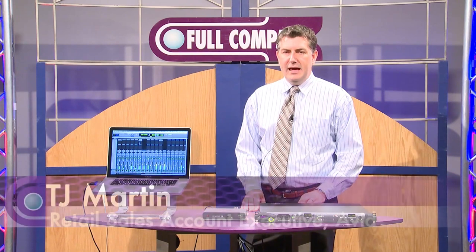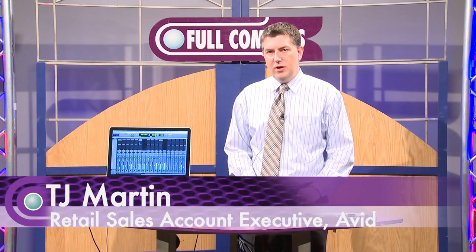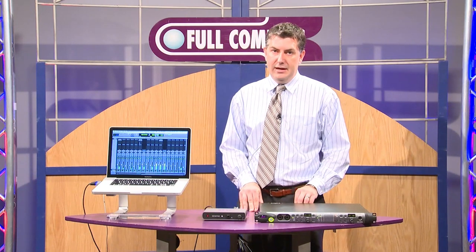Hello, my name is TJ Martin. I'm with Avid. I work in sales for Avid, and I'm here at Full Compass Systems today to talk to you about Pro Tools HD Native.